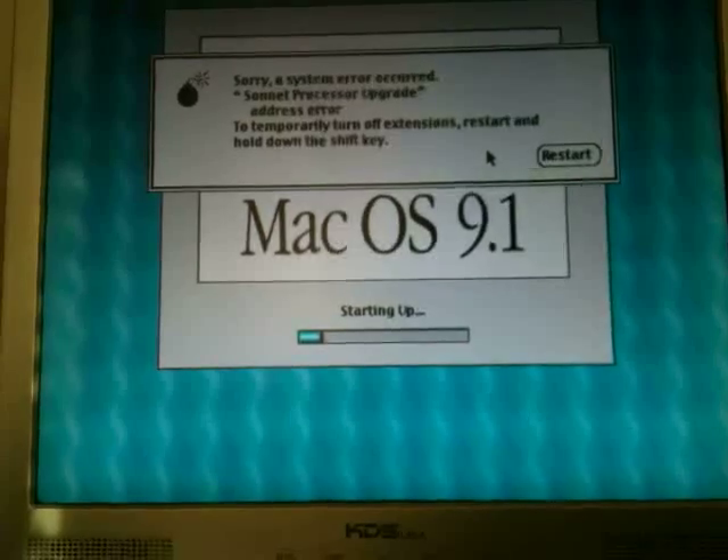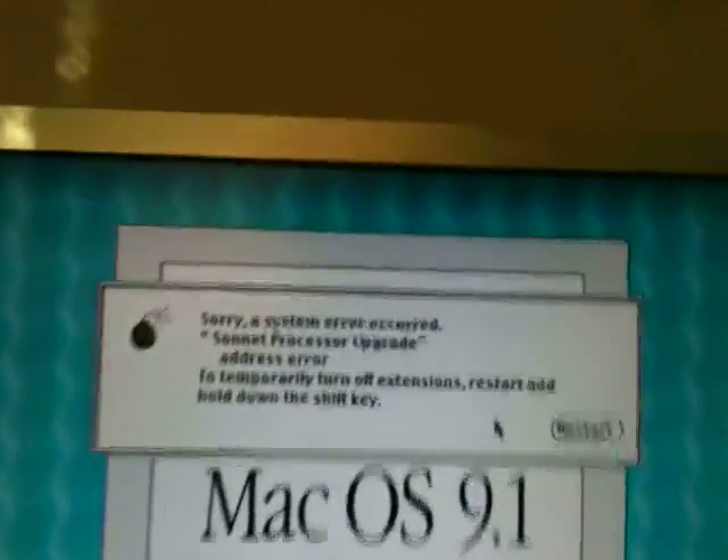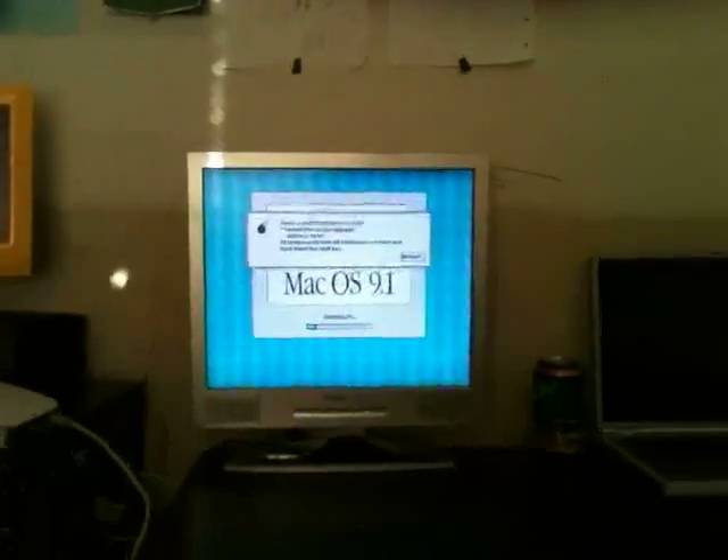Uh-oh. Check that out. So I tested it out earlier and it turns out it didn't boot. But I remembered why — you need to do this. Right here there's this little CUDA button. You have to hold that in, and then it should boot correctly with the Sonic card.